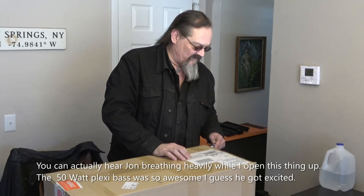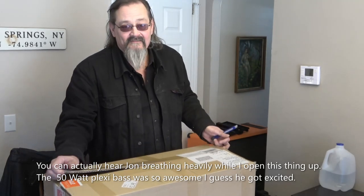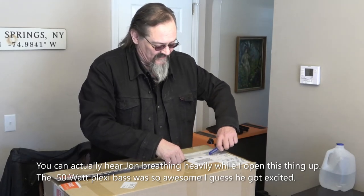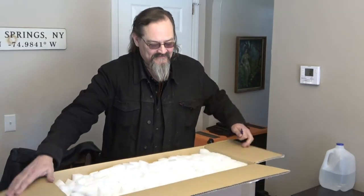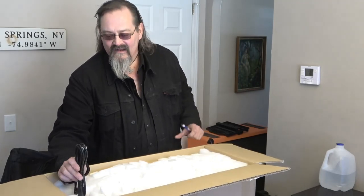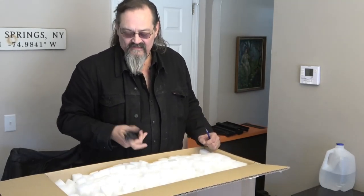So I ordered a 100 watt. I didn't even have the 50 watt when I ordered the 100 watt — I just ordered it because it takes six months to get one of these. And I'm getting two. I got the other one about a month ago, and I got this one last Monday but didn't open it until now.